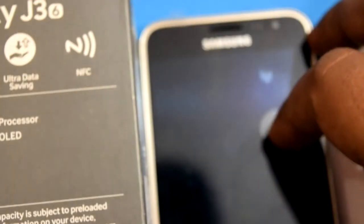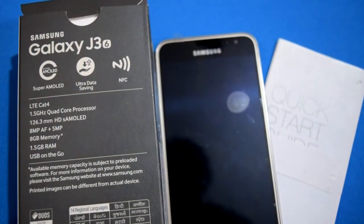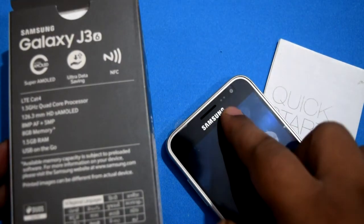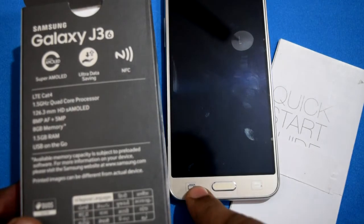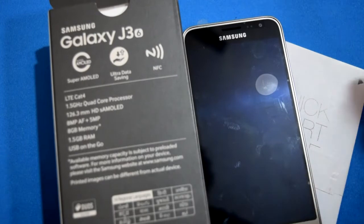I personally love having the volume rockers and the power button on one side, but Samsung kept them separate and that's a respectable decision — it doesn't make the smartphone better or worse. On the front, you have the front camera, sensors, a front speaker, a home button, a list button, and a back button. The specifications are also mentioned on the box.